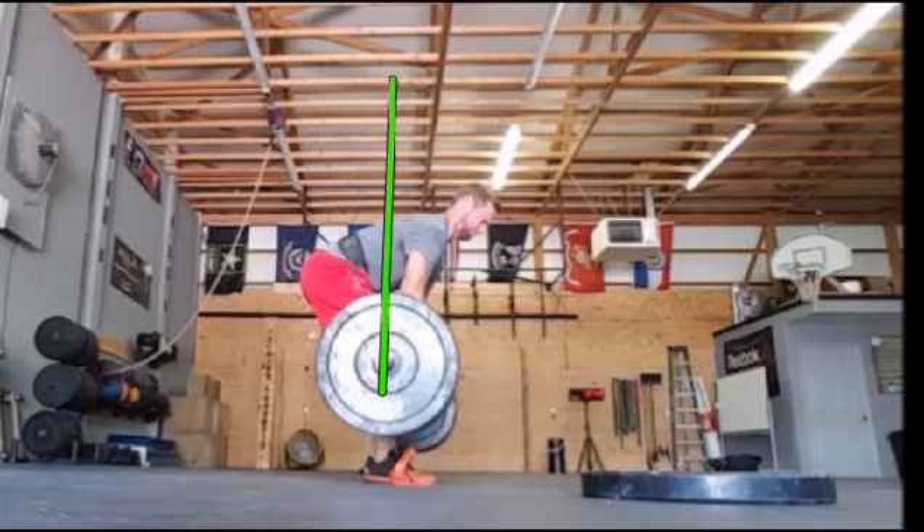Now, with elite level guys pulling 400 — and again, this is only 315 pounds, and realistically that's not a lot — there are a lot of guys at 400 or 500 pounds, powerlifters well above that, and you'll see them round significantly through their shoulders and thoracic spine. That's okay as long as their lumbar spine is nice and tight, rigid, and neutral. We just don't want the muscles of our shoulder blades dictating how much we can deadlift.